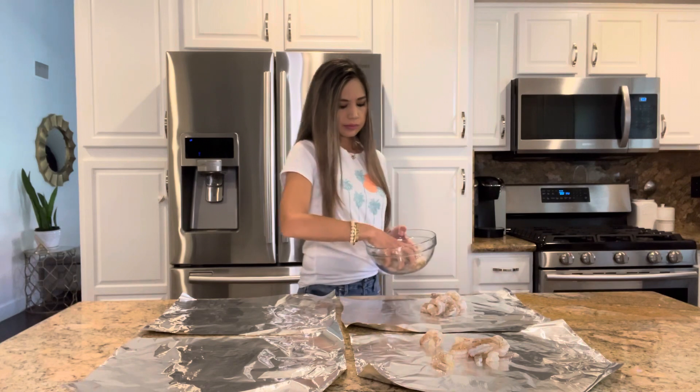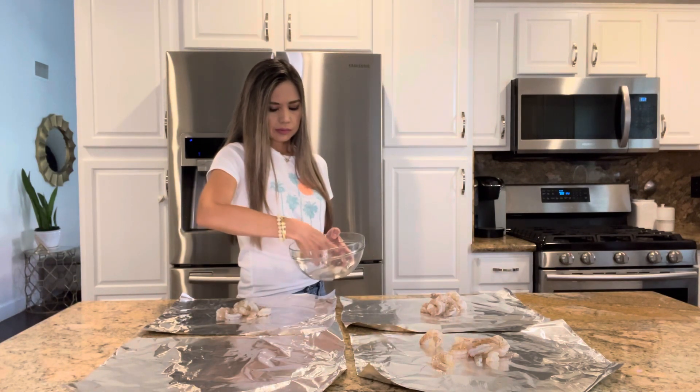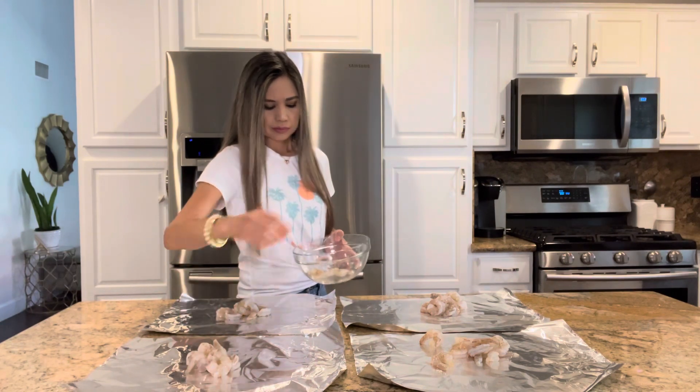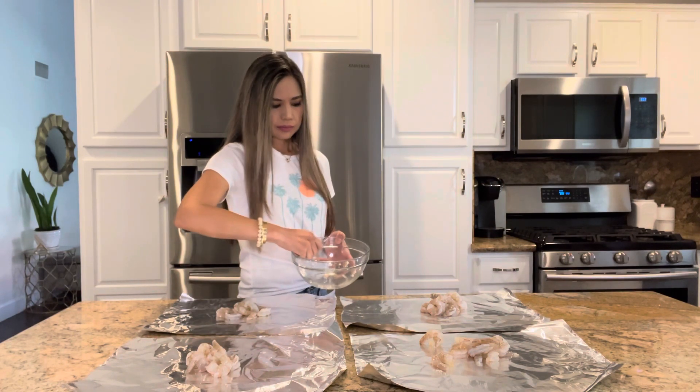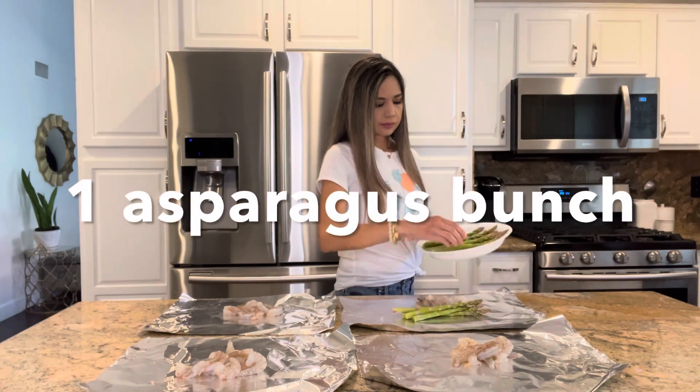I really love making these foil packets for my family. They're super easy and fun to make, and everybody gets their own packet — except for my younger son who is actually allergic to shrimp. I usually just make him something else, and my hubby just ends up eating two packets.